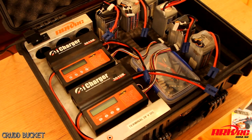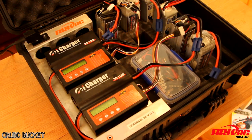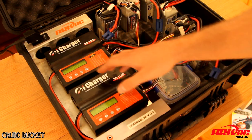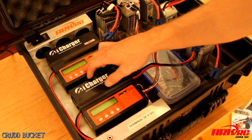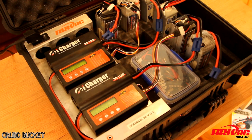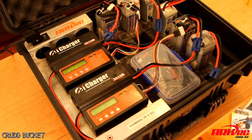I'll just flash it up. System check — all okay. Now I'm going to charge each pack at 30 amps, that's around about 750 watts each. She's ramping up now — up to 30 amps each.